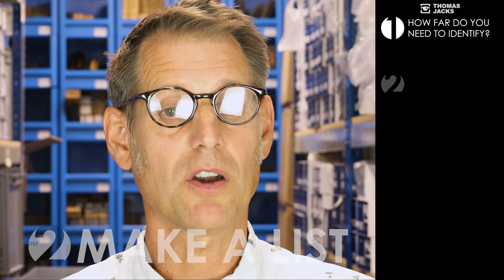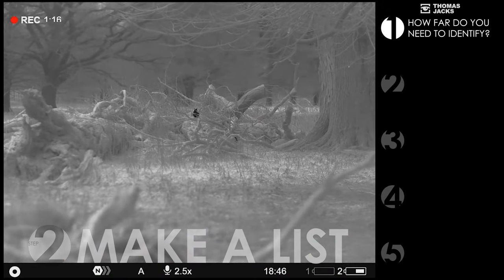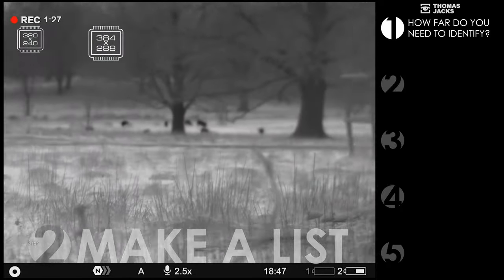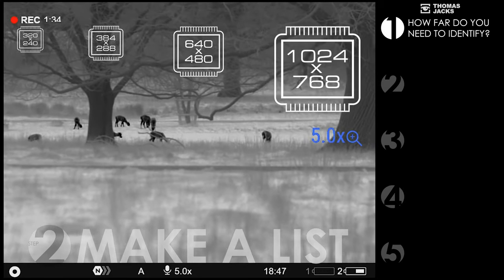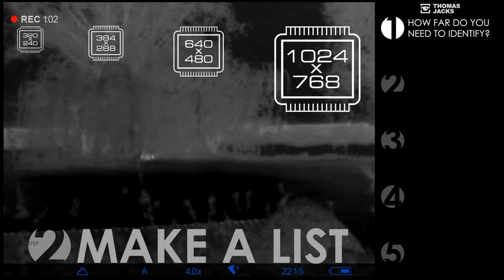First, how far away do you typically need to identify a rabbit from a hare, a bittern from a badger, or a stag from a doe? This will indicate the sensor size you need. More pixels means more clarity, even when zoomed in, which you'll want for bigger ranges and open countryside. But if it's only for the field you're in, say around 150 metres, entry level should be enough.